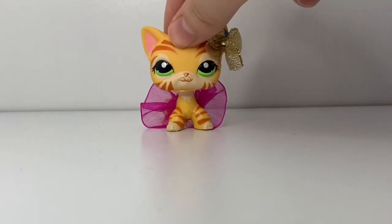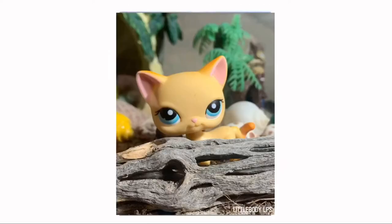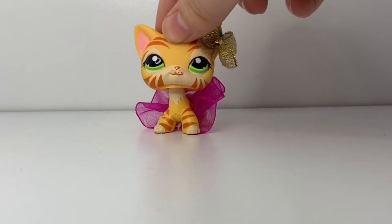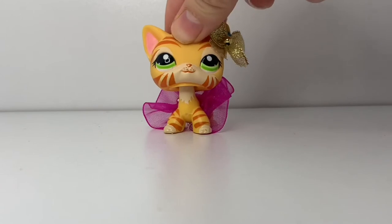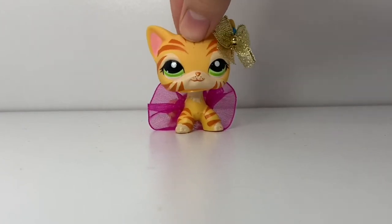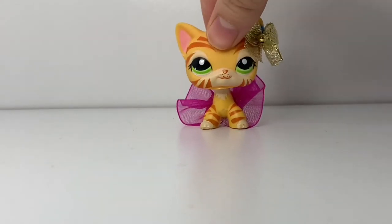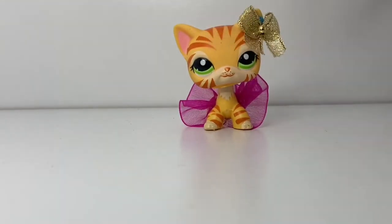Hey guys, it's LittleBodyLPS here and welcome to my new channel. The first video was supposed to be a haul video, but sadly I deleted all the footage and I figured it would be pretty boring to watch me speed through a bunch of new pets. Instead I'm filming this video, but if you like haul videos, have no fear — I'll have one out sometime next week or whenever I get all my mail, which should be very soon. I bought it all yesterday so hopefully I can get it soon.